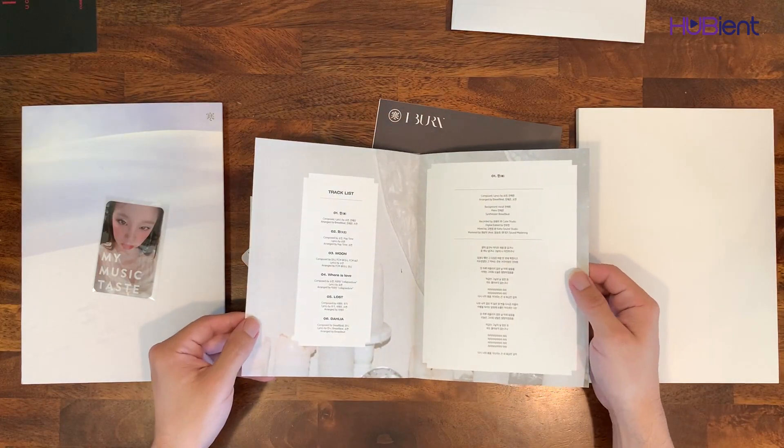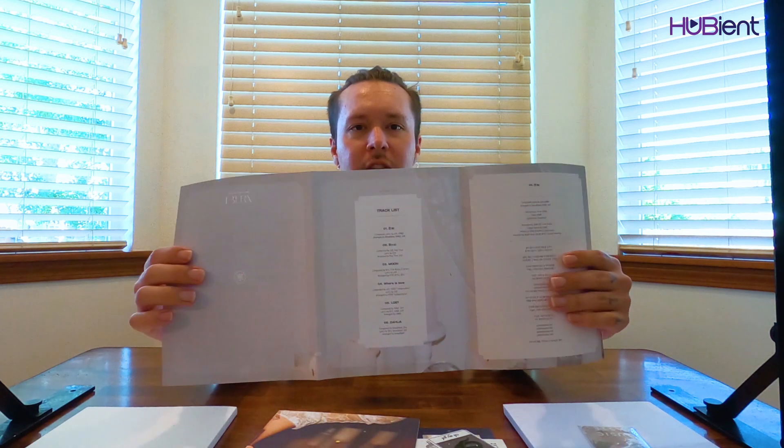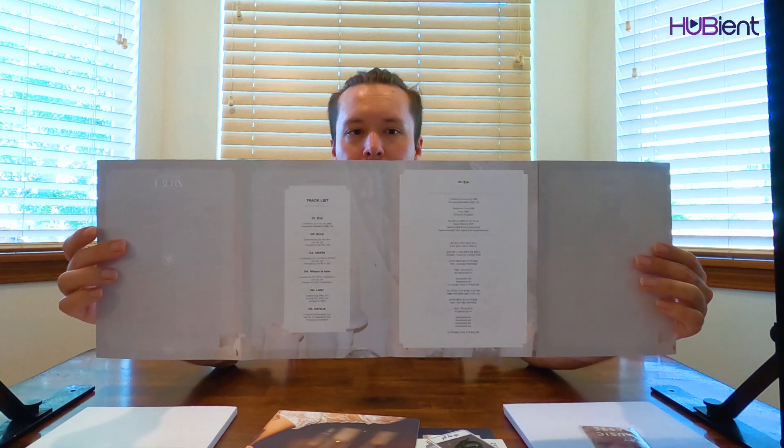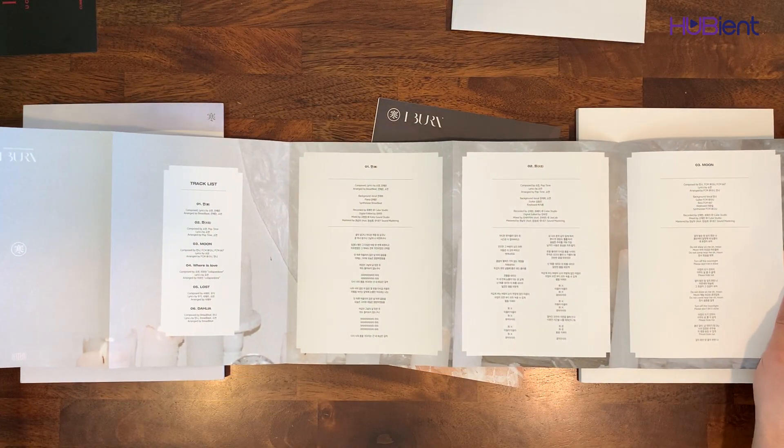It's an app badge barcode. Credit list and songs written by, composed by, and I believe also the lyrics as a fold-out. I'll take a moment to briefly show that.